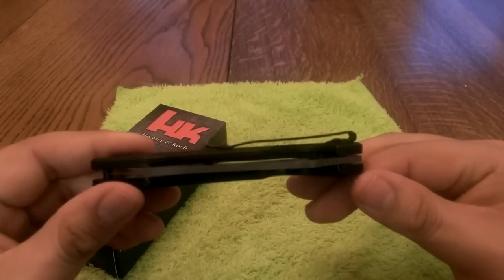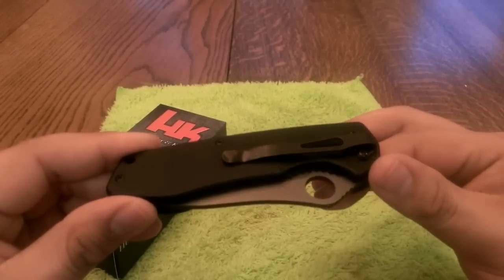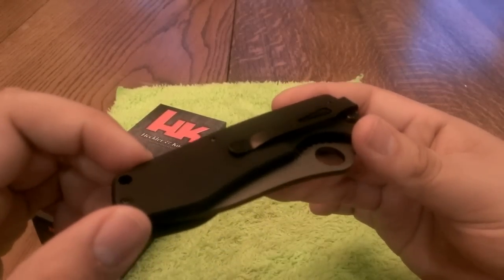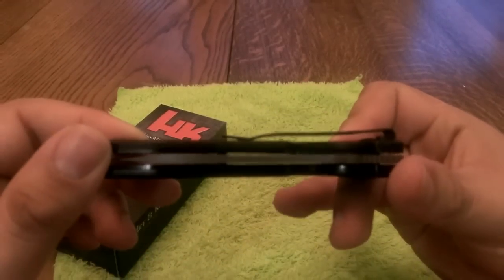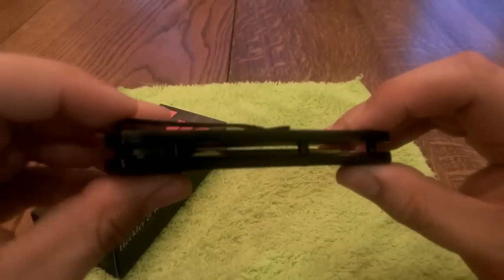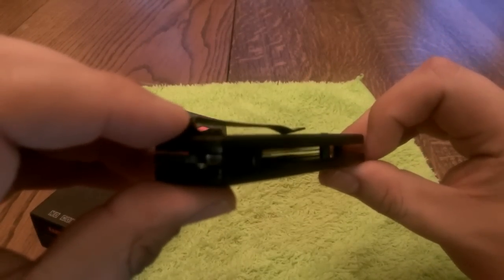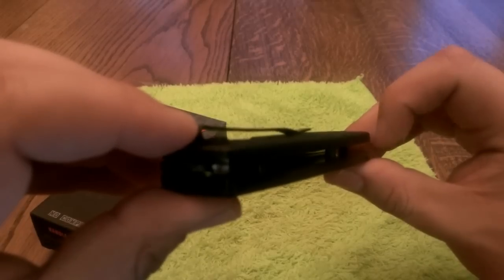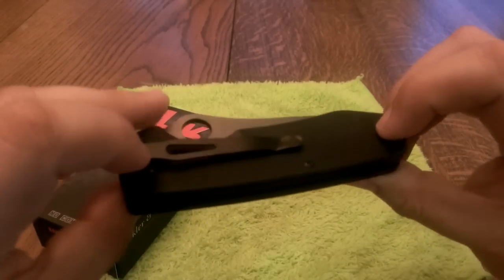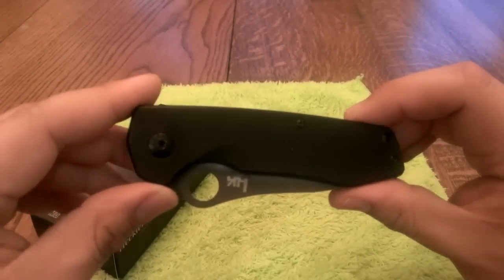The deep carry clip is nice. Not sure if mine is a defect or if they're all like this, but the clip itself at the bend is kind of not straight. When you look at it from this angle, you'll see it doesn't quite touch the G10 handle — it's only barely touching the G10. It might have got bent somewhere. The pocket clip still works, still makes great contact, and still holds it very well.